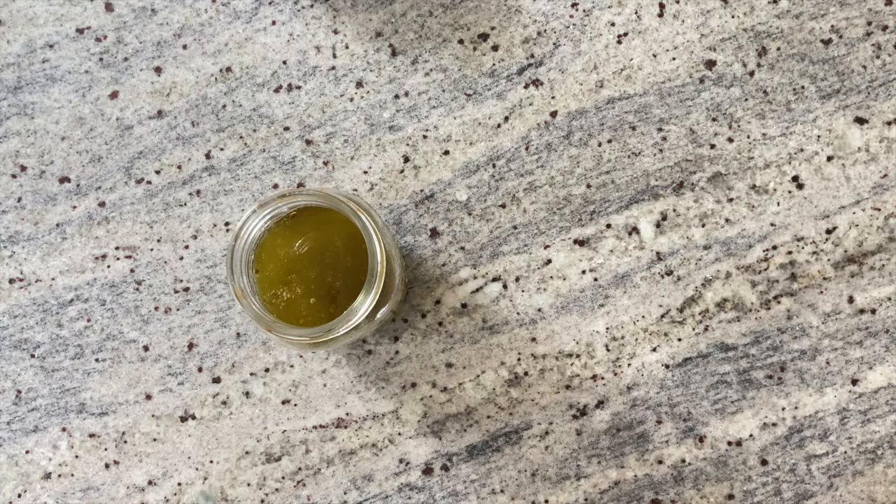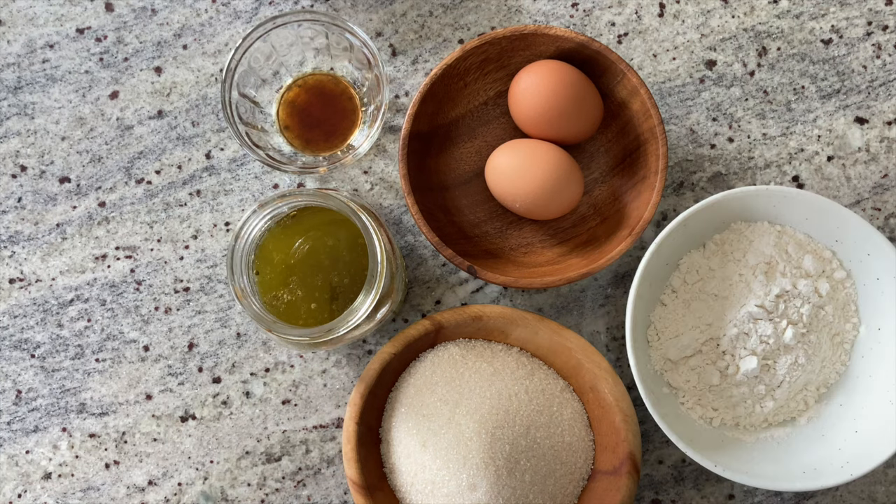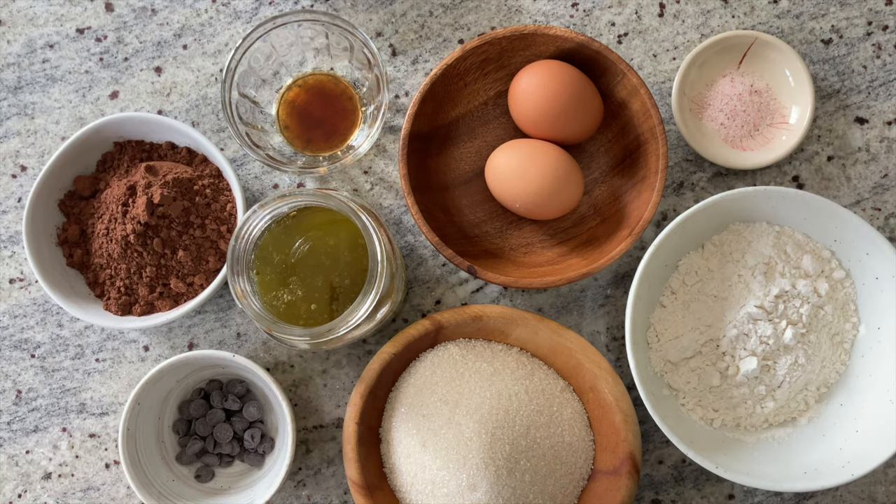To make the weed brownies, we'll need canna butter, eggs, sugar, pure vanilla extract, all-purpose flour, cacao powder, salt, and chocolate chips.